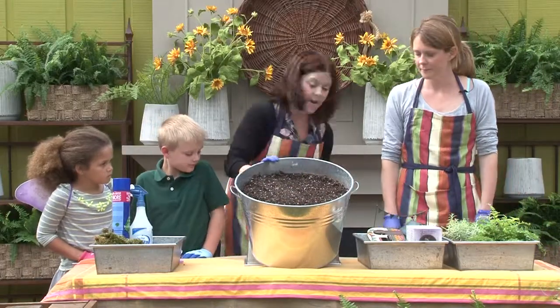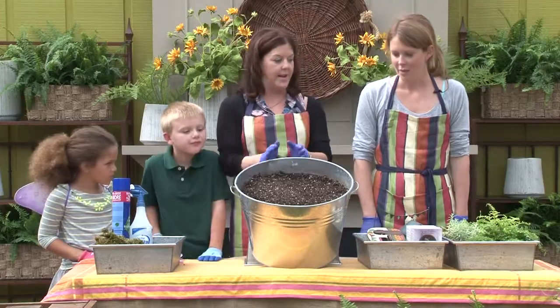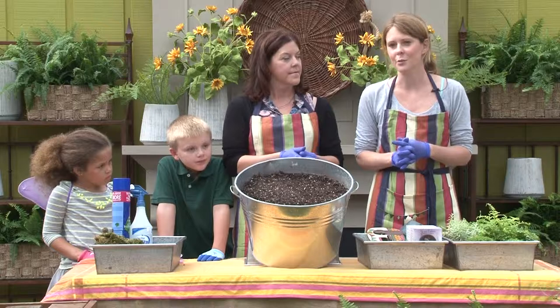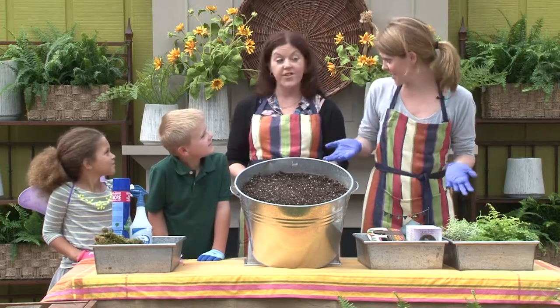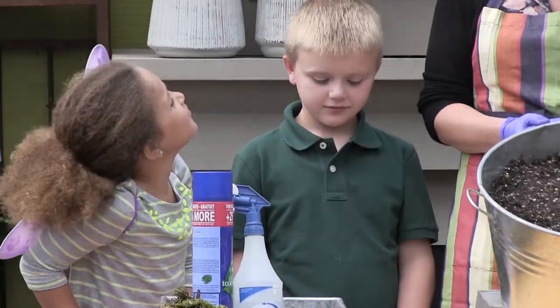So we've prepared our fairy bed, so to speak. Now, what you want to do is think of a theme for your fairy garden. What are your fairies up to? Are they in the woods? Are they having a party? What are they doing? How about vacation — maybe they're on vacation at the park?